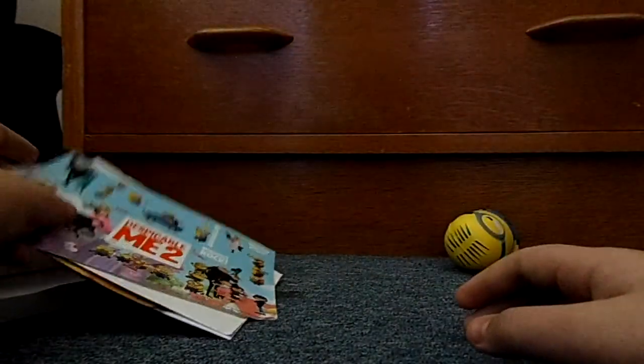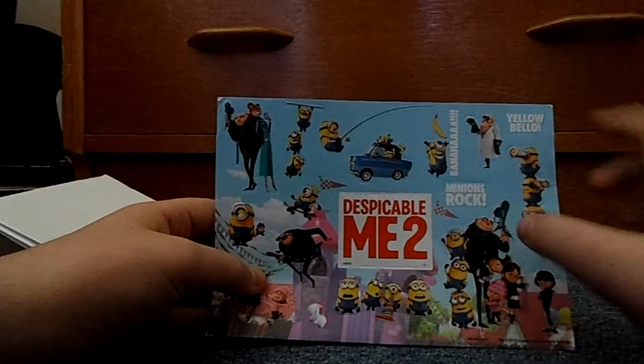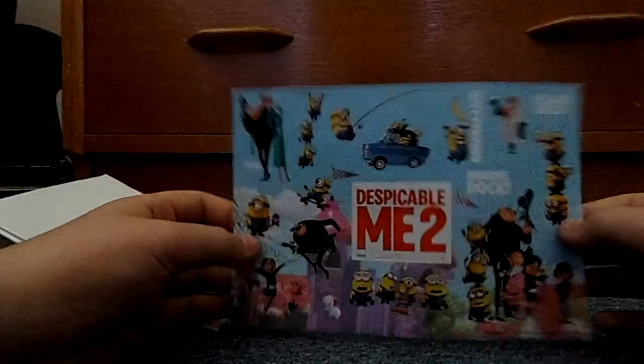The sticker sheet! Banana, minions — rock. Pretty nice little thing, bit nifty.